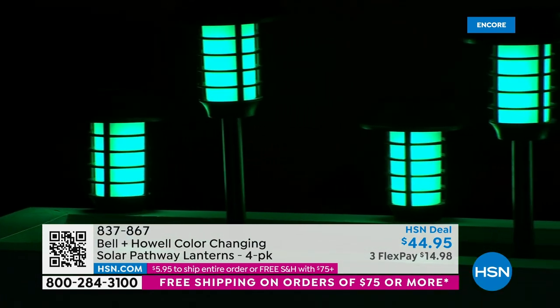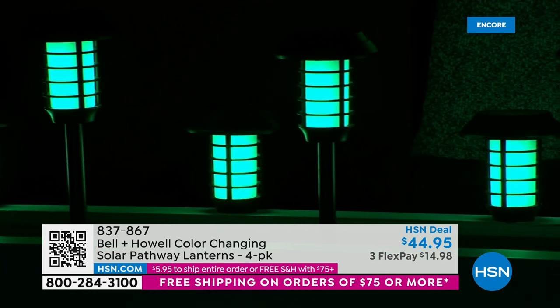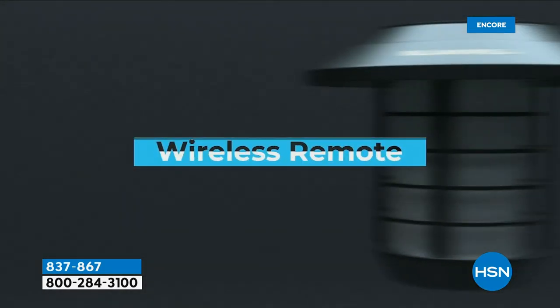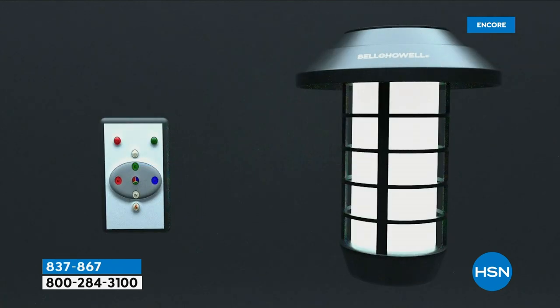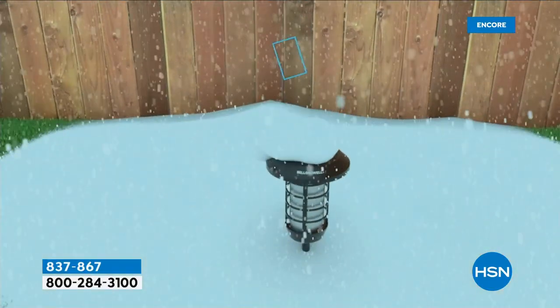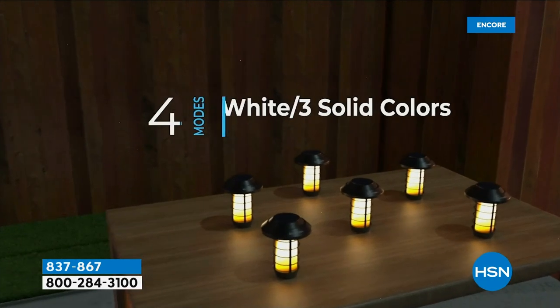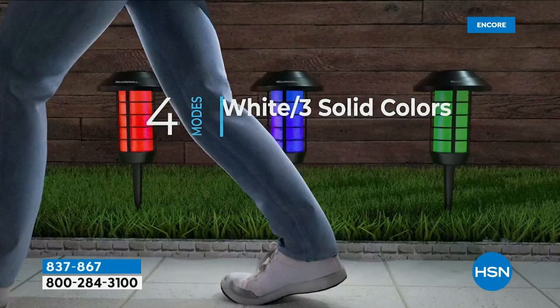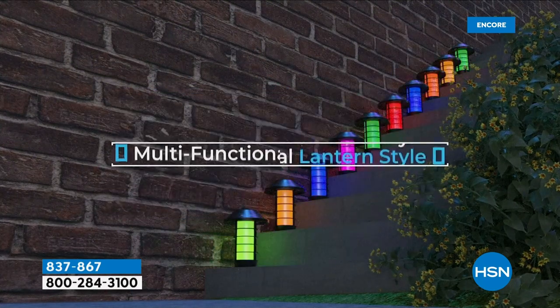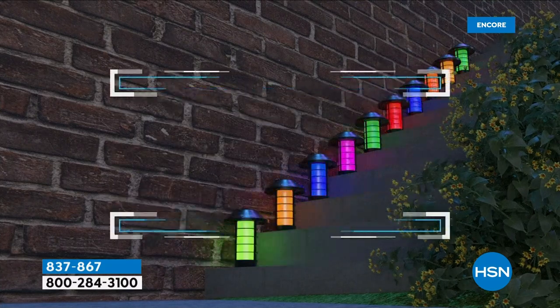I've got these all over my yard because I love the flicker flame. As for maintenance, there's really none — they're meant to be outside, very heavy duty and sturdy. They have the wireless remote, batteries already in the remote. The actual lanterns are powered by the sun — no electrician, no wiring, no tether. They all work independently, so you can separate them. You have white, three solid colors — green, blue, red — and the flicker flame. You can set each one to a different color.